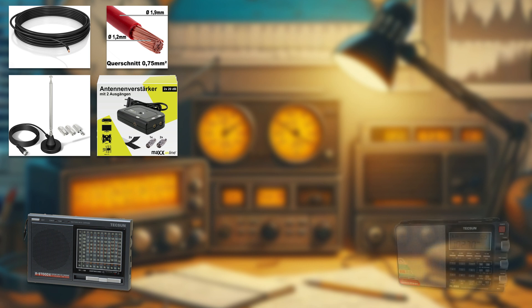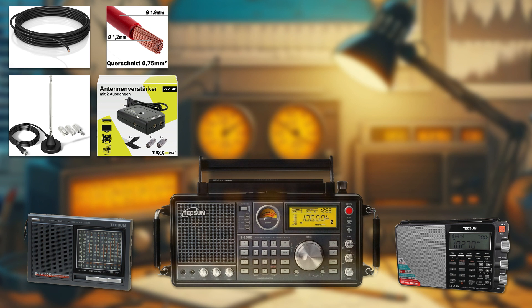The Tecsun PL-880 is another portable radio that can receive signals from the shortwave, medium wave, and FM bands, as well as the long wave and single sideband bands. It has a built-in telescopic antenna and can also use an external antenna such as the long wire or the telescopic. It has a digital display that shows the frequency, the signal strength, and the time.